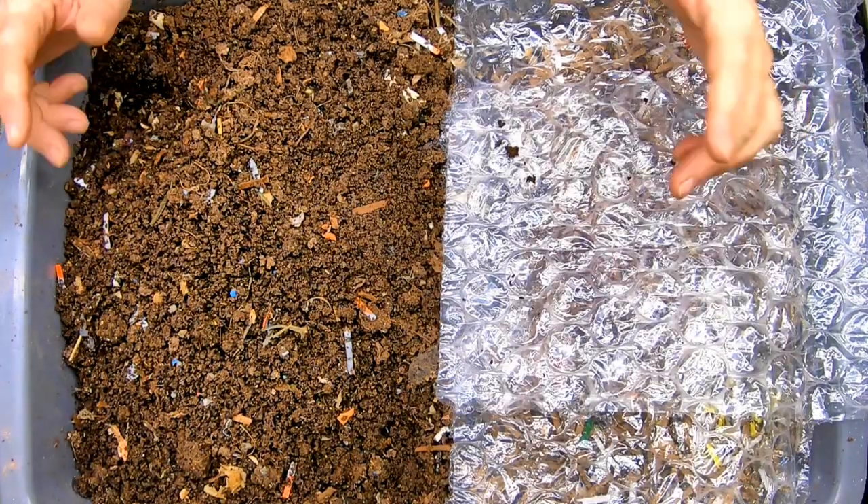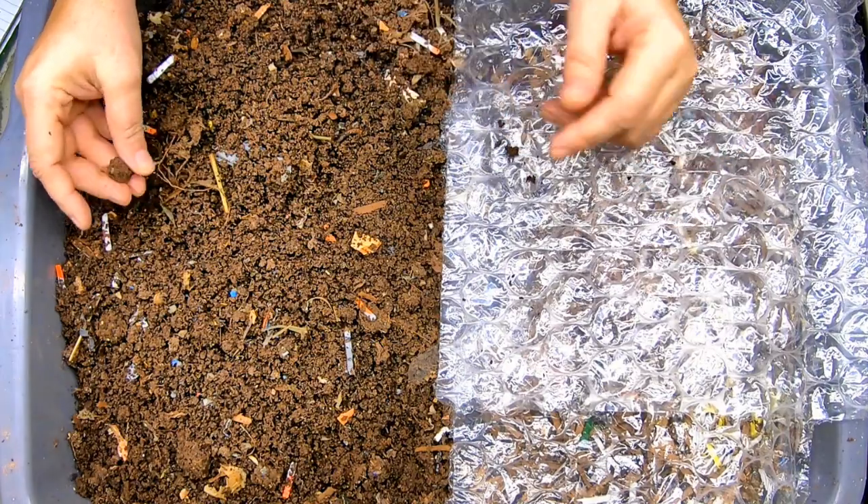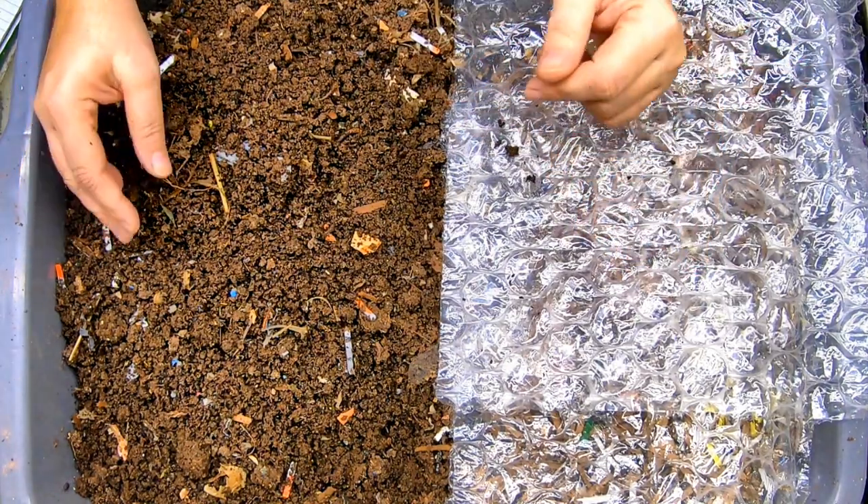Hey guys, it's Anne. Welcome to the channel. If you're new here, I do indoor vermiculture or worm farming, and in particular I like to do a lot of experiments and get rid of a lot of worm farming legends.